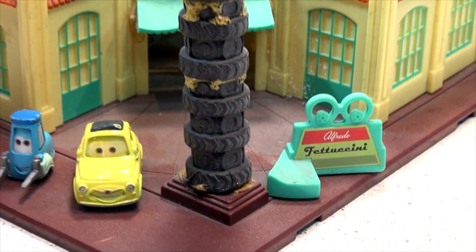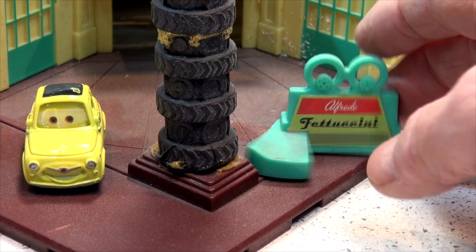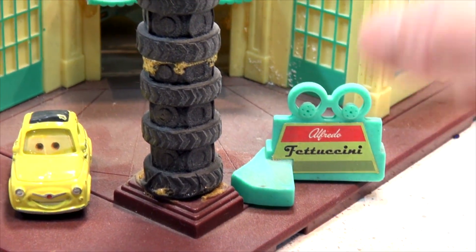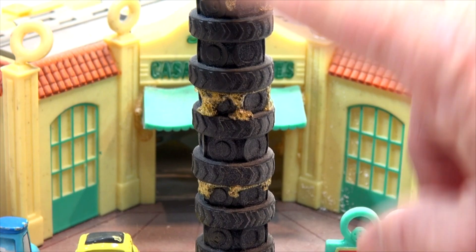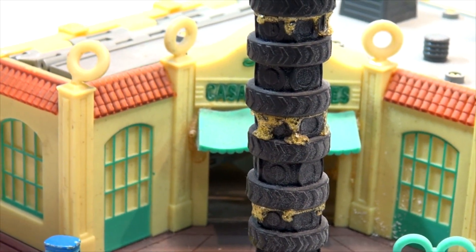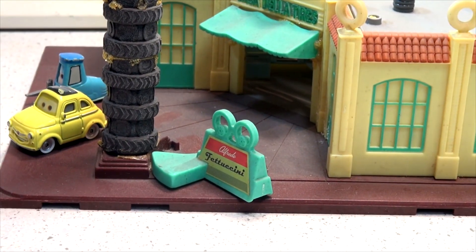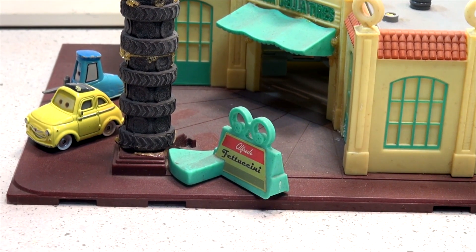Alfredo Fettuccine must be selling food there too for some reason. These tires were all stacked one on top of the other when we got it, so I glued them all together so they don't fall down — they were driving me crazy. This is the actual building where all the tires are changed in Radiator Springs. Luigi owns it and Guido works for him.